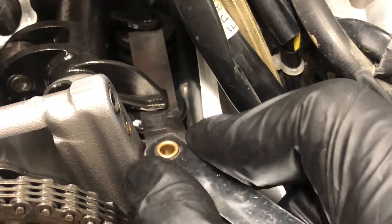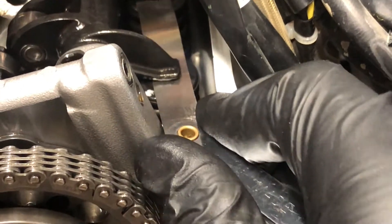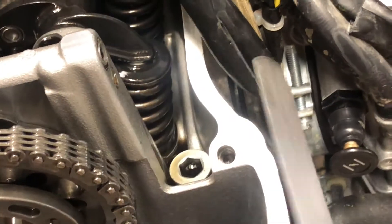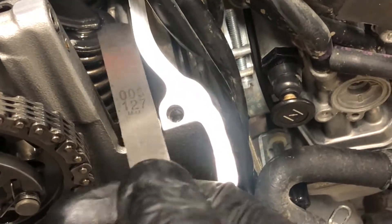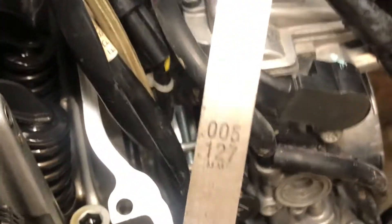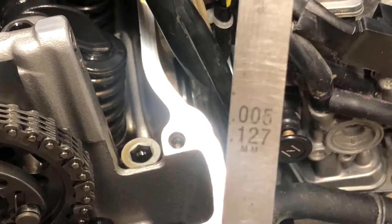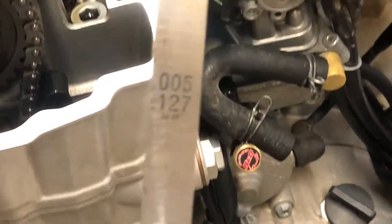The five-thousandths gauge — I can just barely get it in there and I can't easily slide it back and forth. So the right side intake valve is just a hair under five-thousandths, and the left side intake valve is right at five-thousandths. Five-thousandths is literally in the middle of the range, so if the right side valve is just a little bit tighter, that's okay — we already know it's above the minimum because it did fit the four-thousandths. I think I'll leave the intake alone.